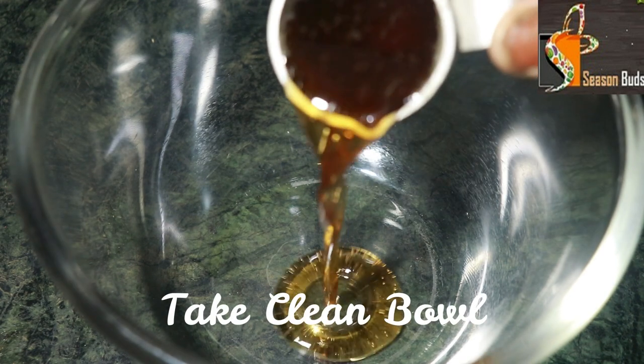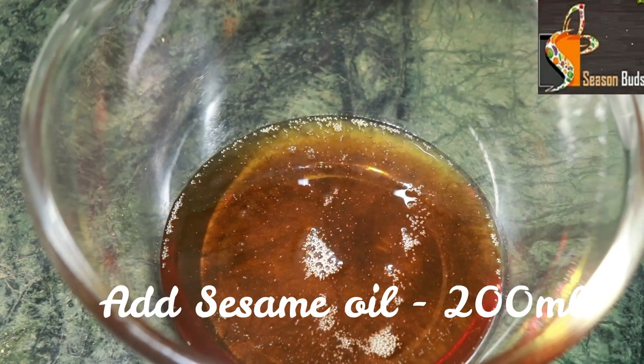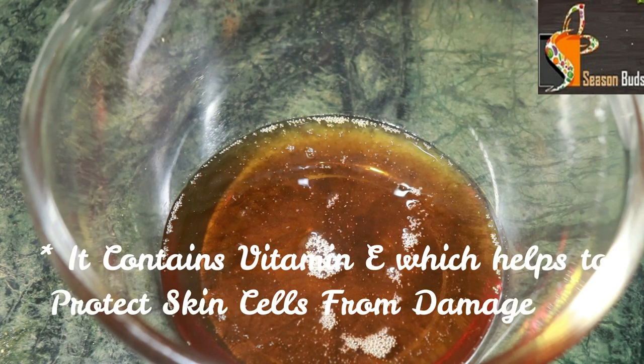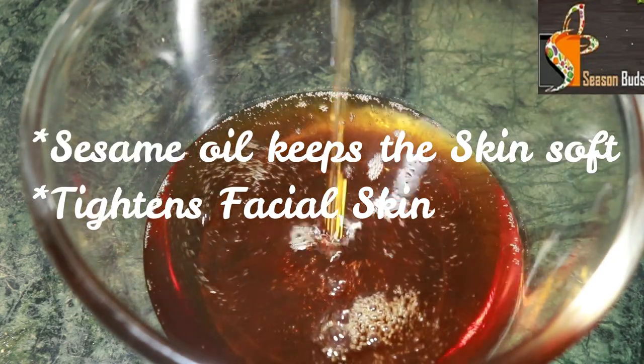First, we have a bowl — you can use a silver bowl or glass bowl, a clean bowl. For 100 ml, 5 grams. We have 200 ml. There is vitamin E, along with a clean bowl and damaged cells.